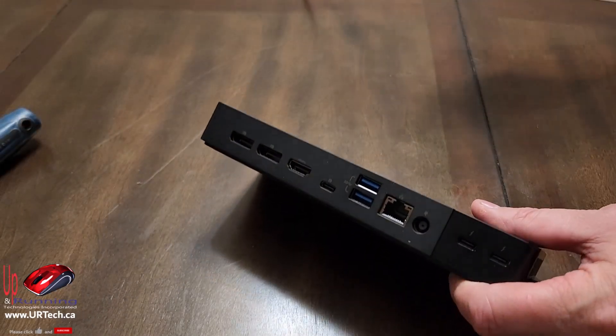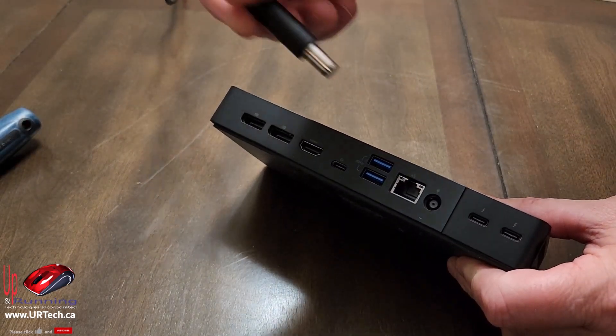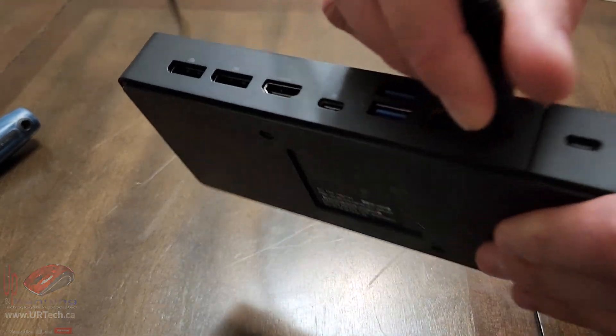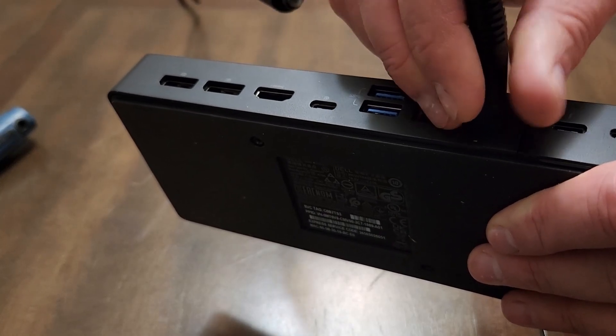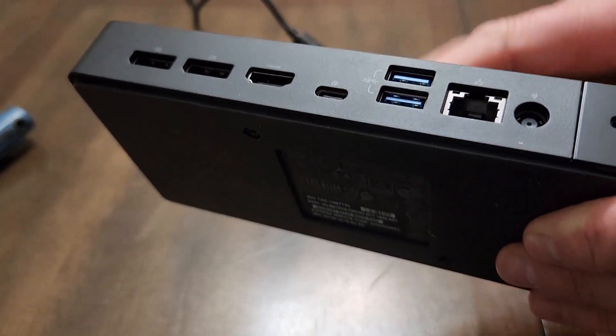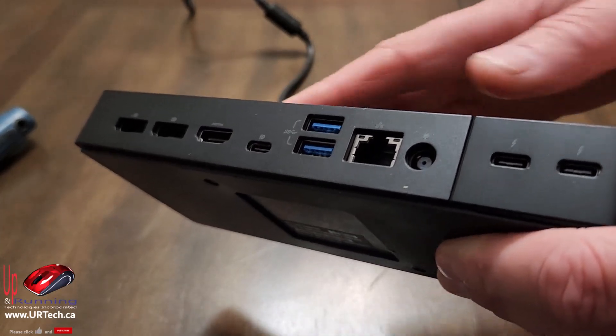Here's something a little unexpected: when I plug this in, the fan turns on. Interesting — I've never had a fan with a dock before. I guess with 180 watts of juice going through it, it may generate some heat.